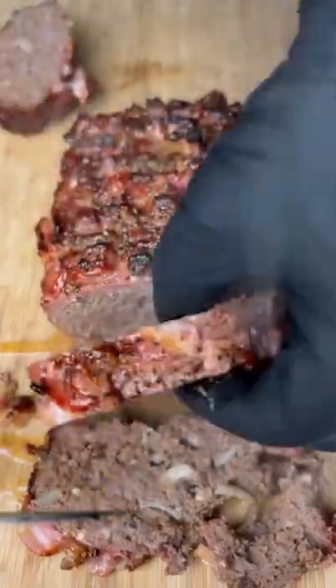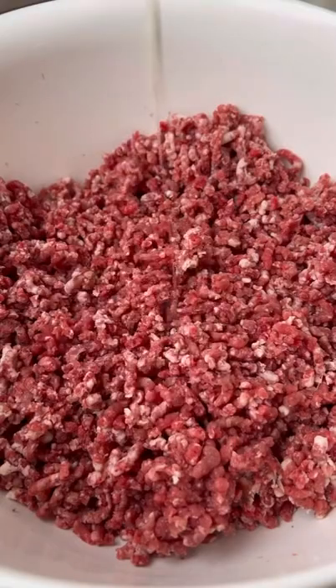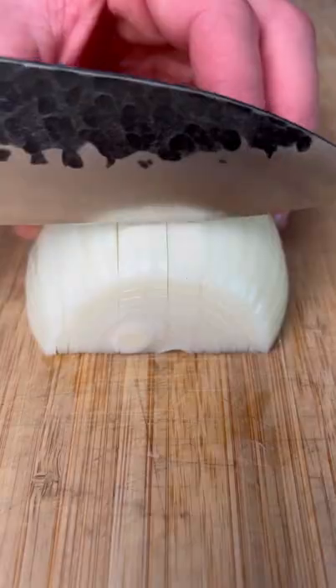Smoked brisket and bacon meatloaf. Start by grinding up your leftover brisket trimmings, toss in an egg, mustard, and Worcestershire sauce.